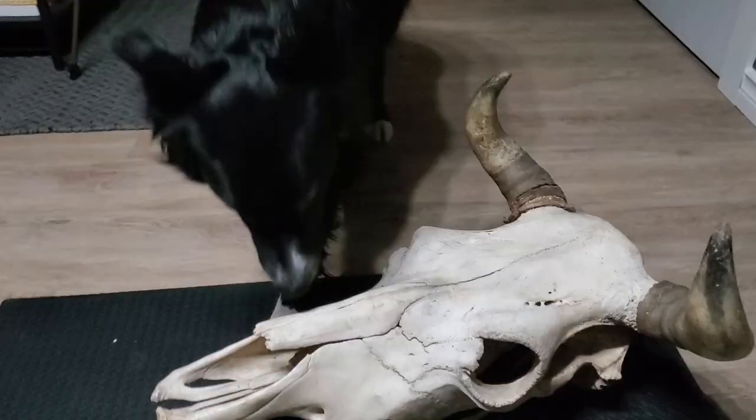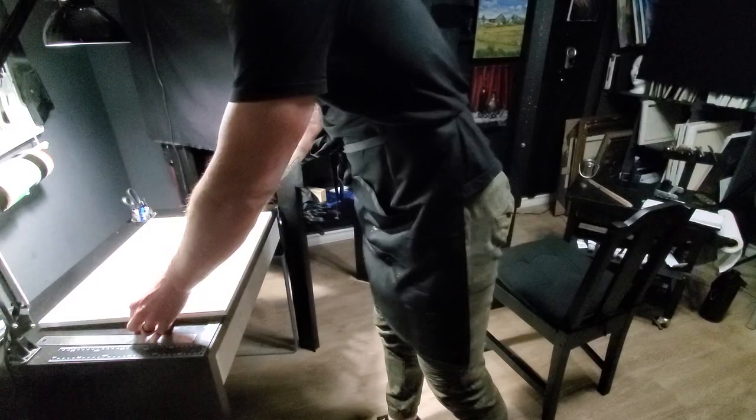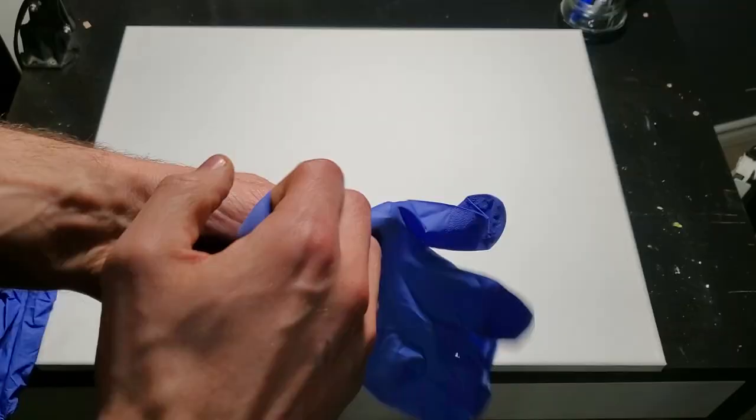After some close examination from me and my dog Obi, we've decided to do a front view of the skull. Now that the still life is set up, I've decided to go with a 16 by 20 canvas in portrait orientation. I now stain the canvas with a burnt umber acrylic paint, giving a warm underpainting as well as hiding any white canvas.